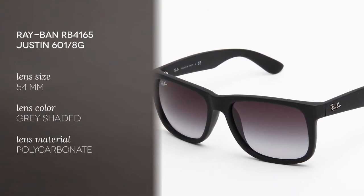This frame is made of acetate and the color we have today is matte black. But this model is also available in seven other colors, including matte Havana and grey rubber.